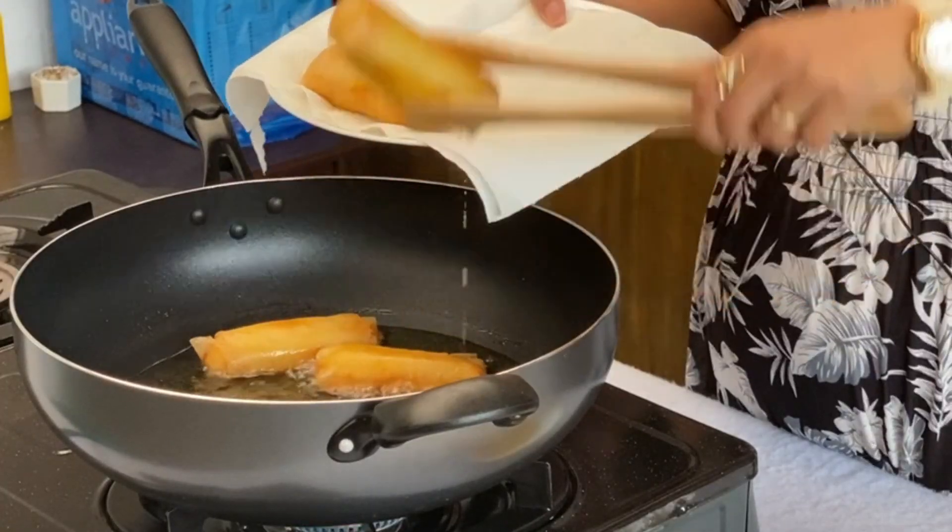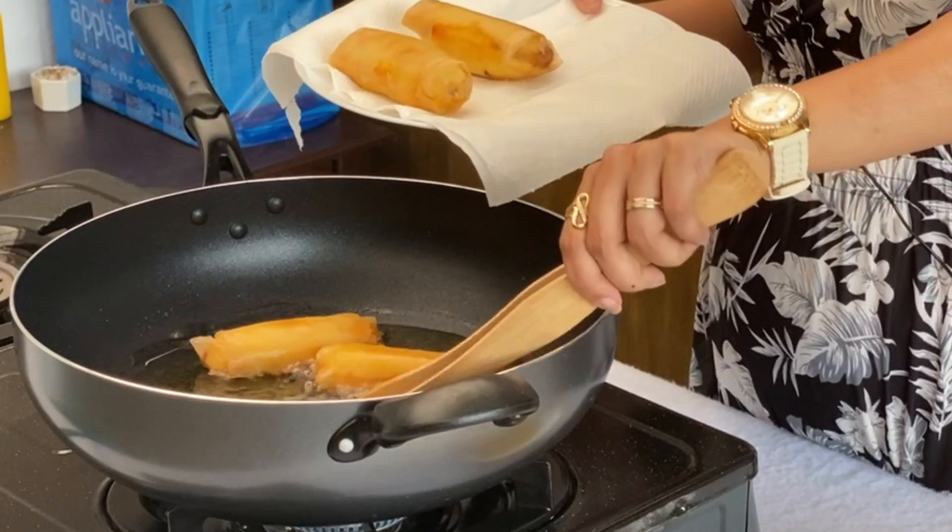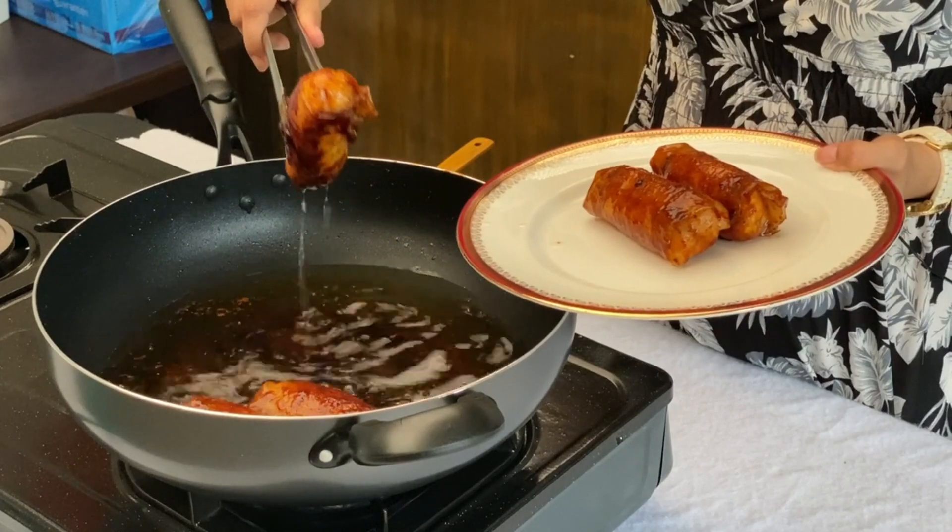It's done. We're going to get our banana turon. And we just finished another recipe for our banana series — the banana turon.